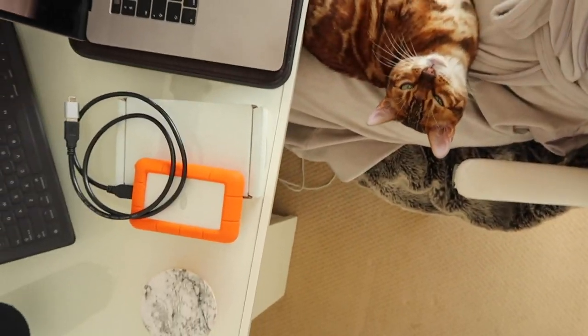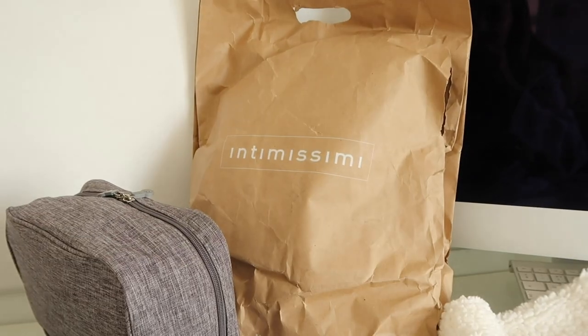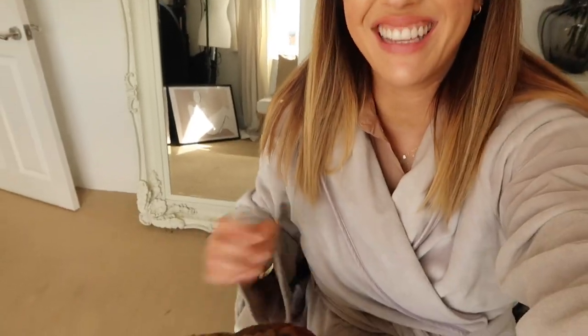Hello everybody! It is Monday the third of August and it's actually five to four that I'm starting to film. I've been doing a little bit of work but I've got a little something to open here with you. I haven't been in my dressing gown all day — I'm actually dressed — but I've been a little bit cold. The sun's come around to the back of the house now so it's a little bit warmer.